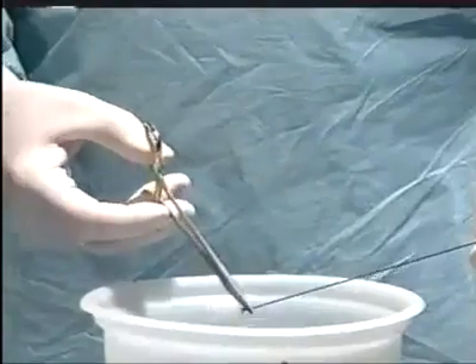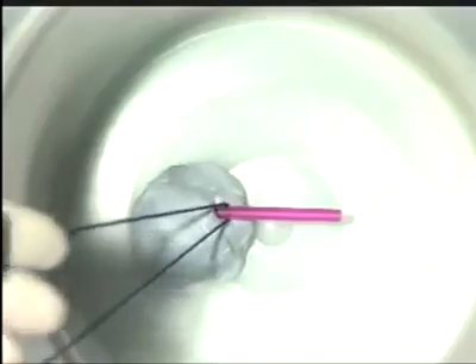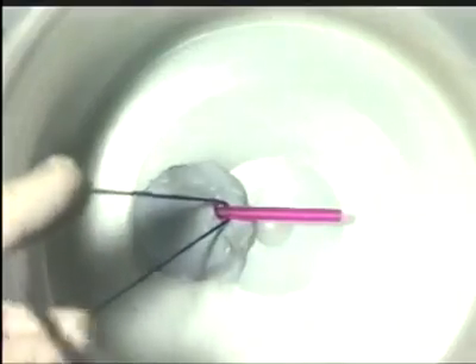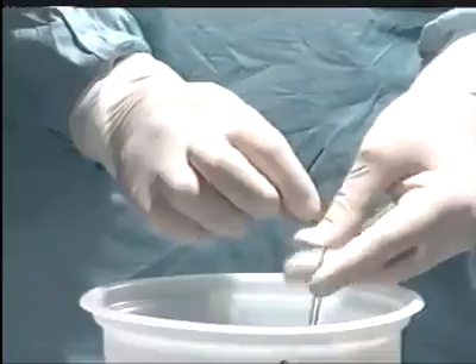Take your suture material in the tip of a hemostat and pass it round the blood vessel, taking great care not to exert any tension. Bring the suture material out of the pelvis.